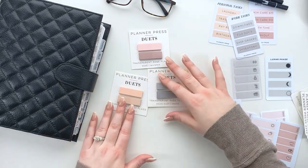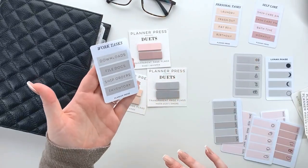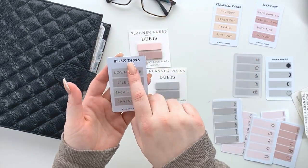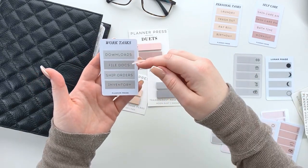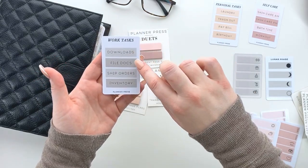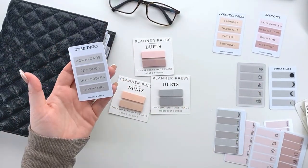Let me show you some examples of what you can do with these. Over here we have our task cards — we sell these pocket cards in our shop, and on our website you can even do custom text. This is done with our gray set and you can see Moon Dust and Smoke — the light and dark pairing. I just love how they turned out.